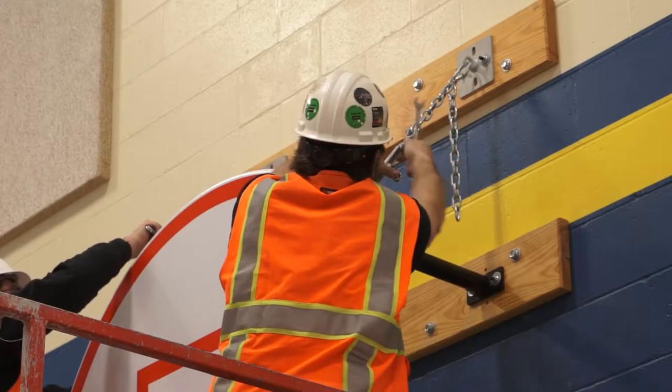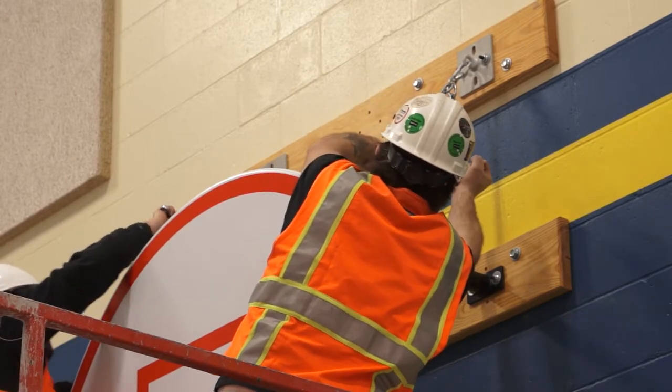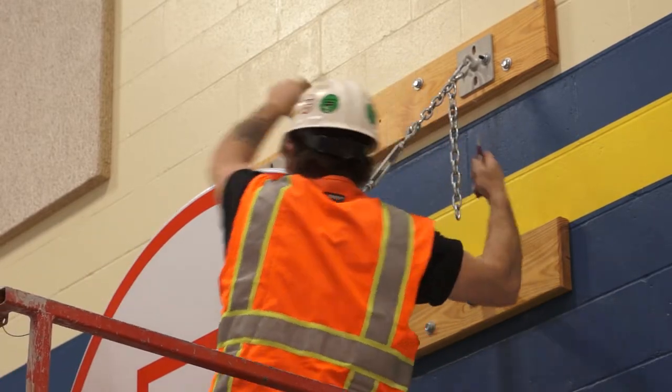Support chains should be tensioned to level the horizontal extensions and support the backboard. Once adjusted, tighten the jam nuts.